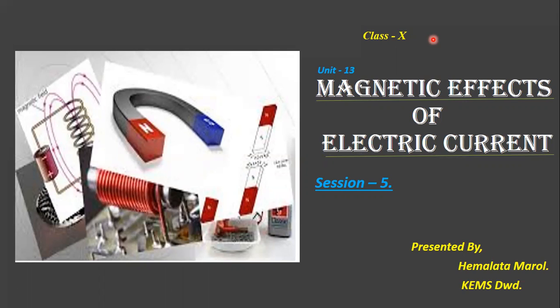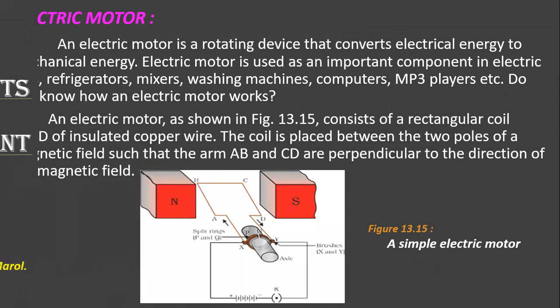But what is going on inside the motor that makes the fan rotate? In this class we will try to answer all these questions regarding how the motor works and how it is made. In the previous class, while studying about the force on a current carrying conductor in a magnetic field, we saw that when a conductor was placed in a magnetic field it experienced a force when the current is switched on. Today we will study about the electric motor.